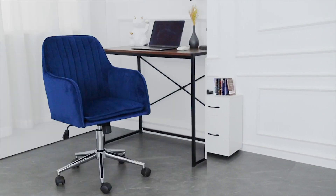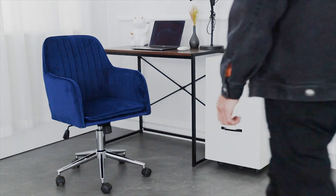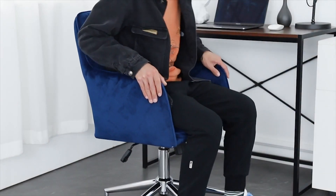Hello, this is a flannel chair suitable for home and office. This chair is amazing. Now everyone can come to learn about this office chair with me.